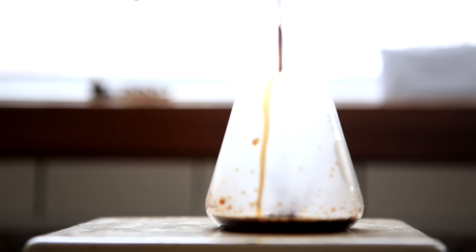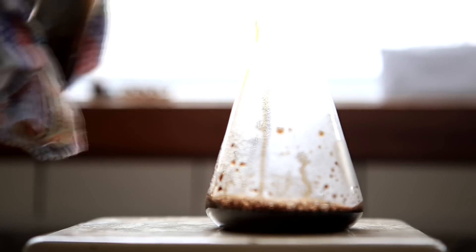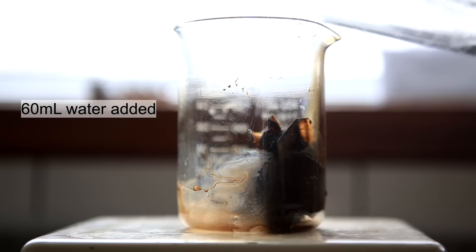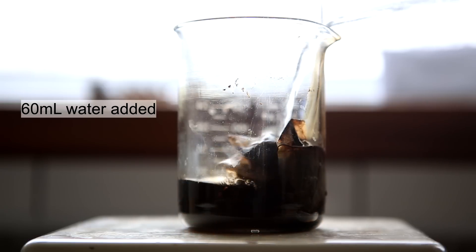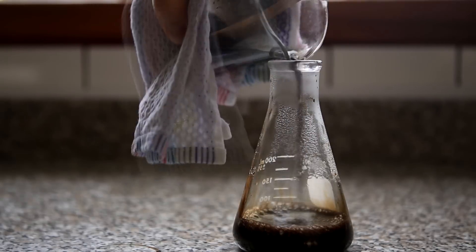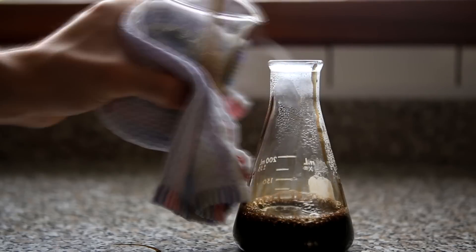After 10 minutes the concentrated tea extract was transferred to an Erlenmeyer flask. The tea bags were pressed in order to release as much water as possible, which was then also decanted into the Erlenmeyer flask. Now 60 milliliters of water was added and the process was repeated. The tea extract was combined with the previous extract and again the tea bags were squished to release as much water as possible.